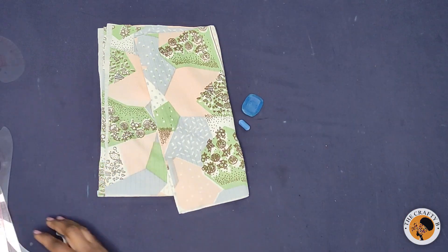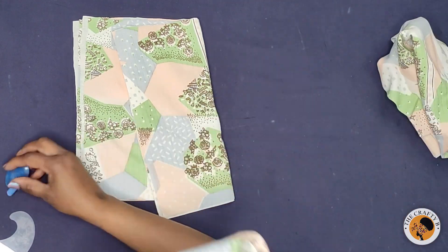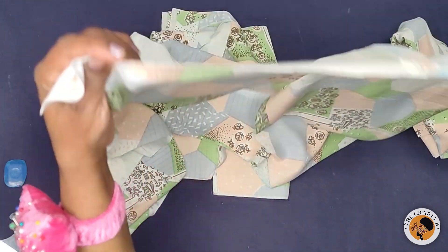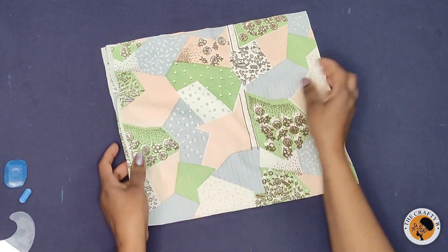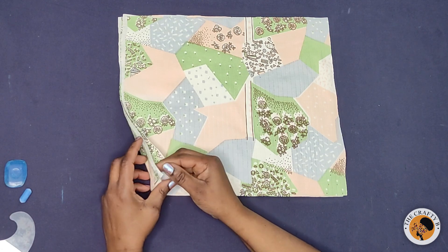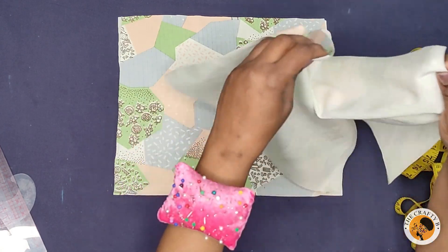I have with me these trousers which I'm going to be attaching the pockets to. This is the front side of the trousers and this is the back side. I have four pieces of fabric here — one, two, three, four. What I'm going to be doing now is to mark the opening of the pocket, so I'll be turning the fabric to the wrong side.